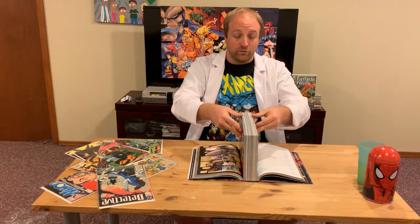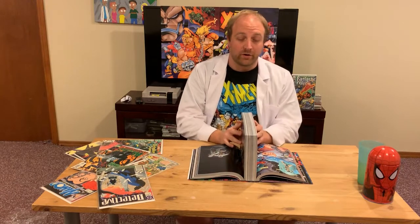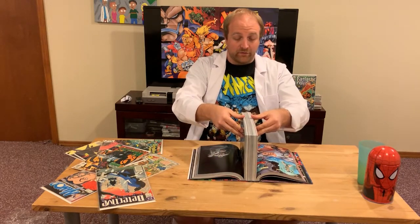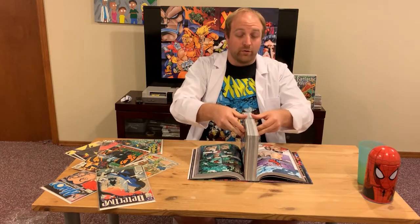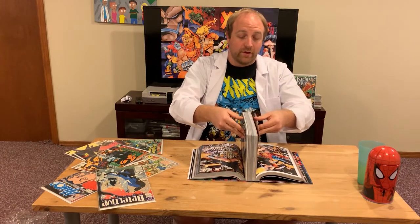If you don't do this, that glue splits — or it can split — and once the glue breaks, the signatures fall apart. A signature is a section of pages that are folded together and then sewn, and once they start falling apart the book becomes practically unreadable and you risk the whole thing coming apart. It's really only a significant problem with larger omnibus editions.